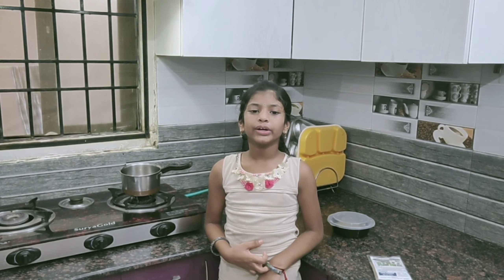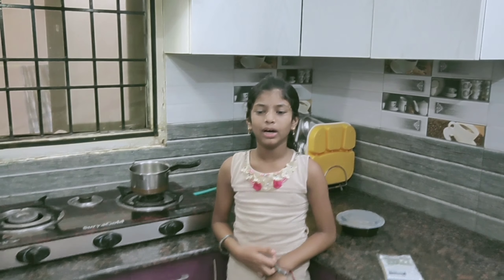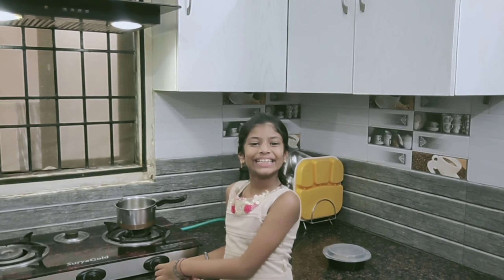Take water according to your family member size. I have taken 300 ml of water. I need to boil it right now.